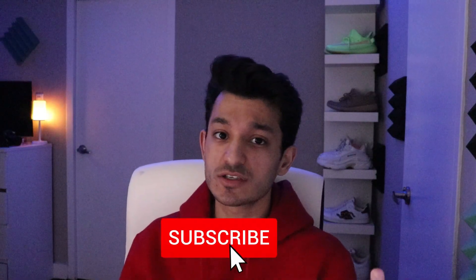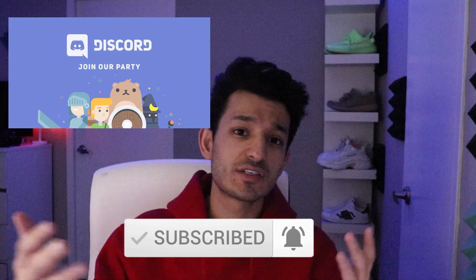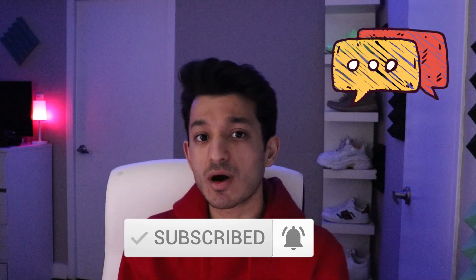So that was the cable mod video. I hope it helped you and made it easy to change the cable — it's just a two-minute process. That being said, subscribe and turn on post notifications because I go live every single day. Join the Discord if you have any questions — I'll be answering them there — or you can comment down below, I reply to literally every single comment.